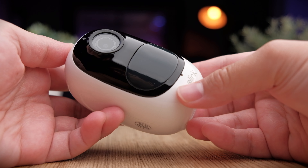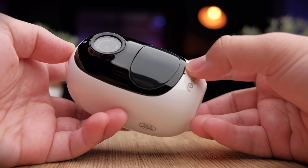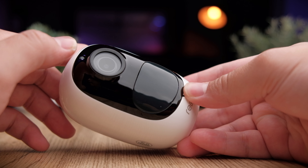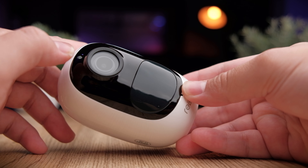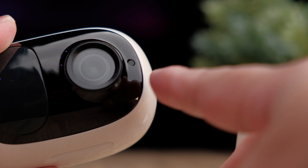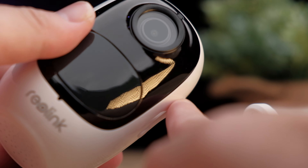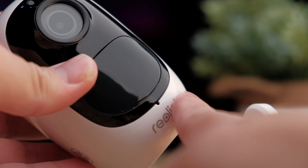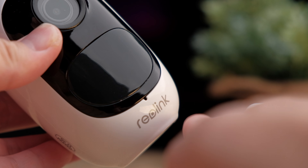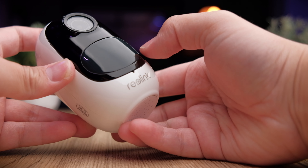The camera has a gloss white finish with a black glossy front — a very modern-looking design. At the front you get a large lens which houses a 1080p sensor for full HD recordings. On top of the lens there's a light sensor indicator to detect if it's daytime or nighttime, and it will automatically turn on the infrared LEDs when in night vision mode.